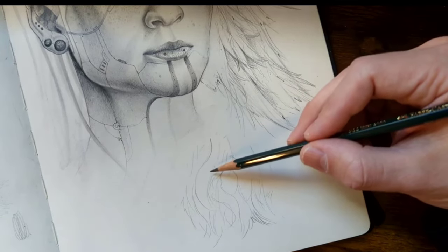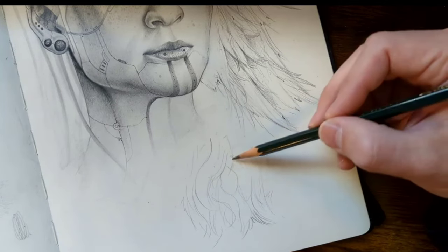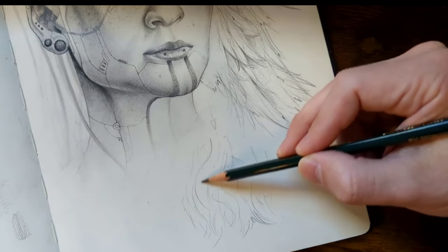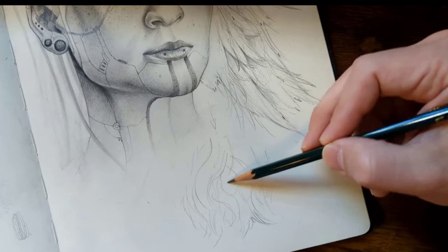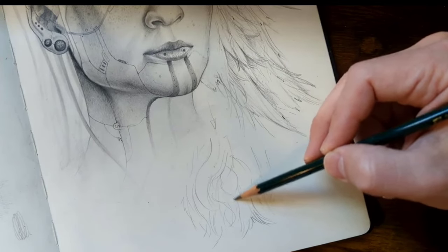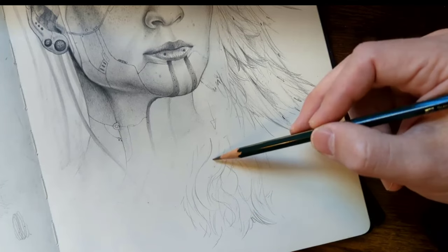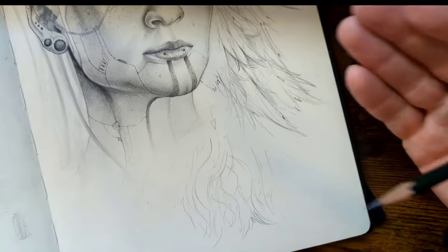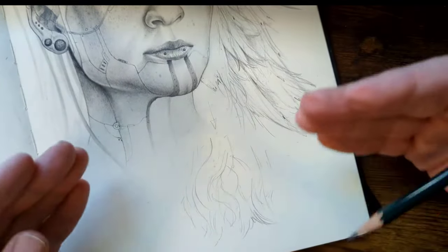And then you just layer it down. So if it's lit directly from above, there's going to be a light source right here, there's going to be cast shadow along all this hair under here, and then this one comes out — so this is going to get a light source but it's going to be dissipated versus the one above it as you move down the picture. This is why you move in sections versus trying to draw the whole thing.